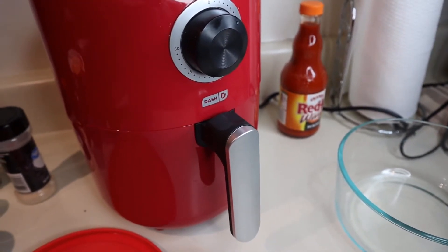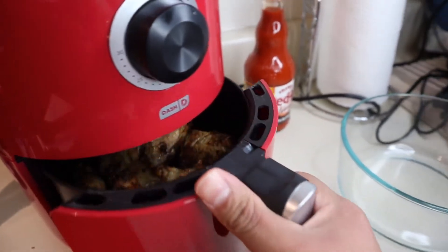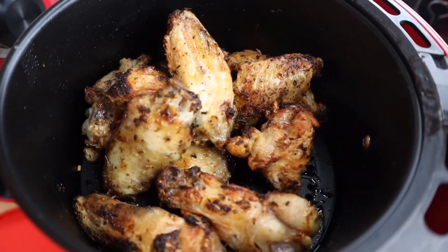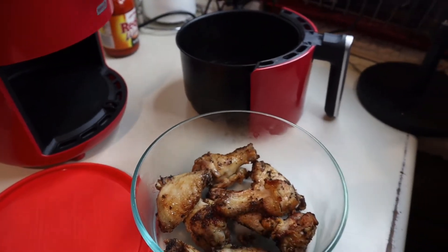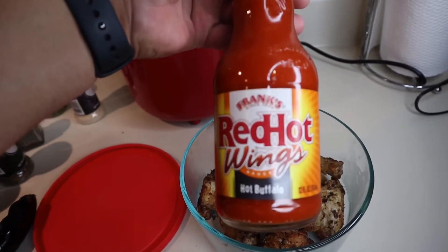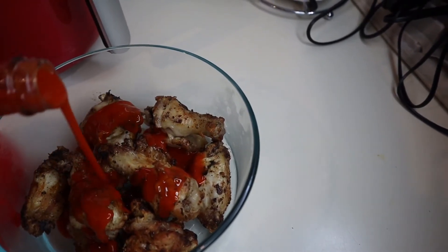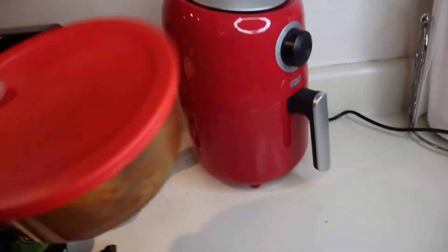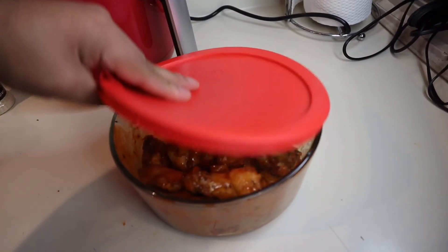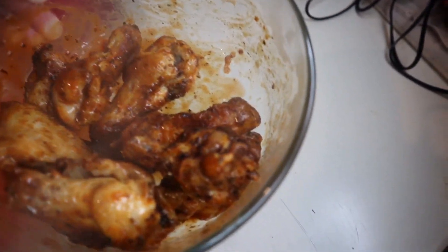I put an additional 10 minutes, so it will be a total of 35 minutes — depends on how crispy you want it. Alright, look at this guys! I think they're ready, we're done. I'm going to put them in the bowl and mix in our hot sauce. Now we're going to add our red hot wings buffalo sauce. Mix that baby in there. Man guys, look at this — what you looking at? These look bomb, they smell so good. I'm going to do a taste test for y'all.